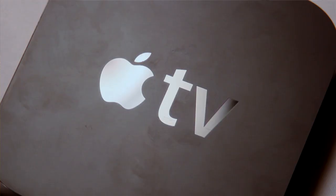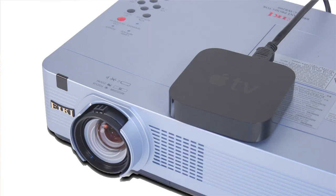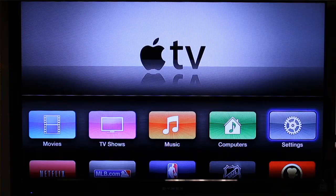In our last video, I showed you how we use the Apple TV in our multimedia technology class and how it can be set up. As mentioned in the last video, the Apple TV is made to be connected to an HDMI projector or television. However, most classrooms do not have HDMI projectors or televisions because they are not very cost effective.